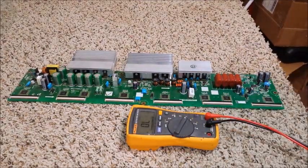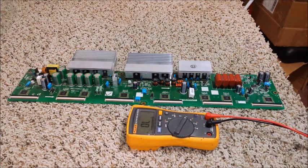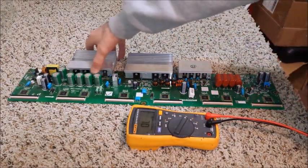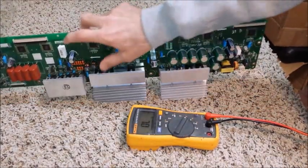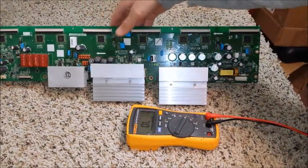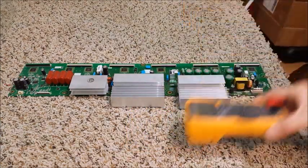Chris here from Swappart.com doing a quick video showing how to test this Y sustain board to determine if it's bad or not. This isn't going to cover everything — it's going to cover as much as I'm capable of explaining at this point. I'm going to tell you how to tell if any of these buffer ICs are bad, and also how to determine if anything under these heat sinks is bad. As for the other ICs and components, I don't have the required information at this point to determine how to test them.